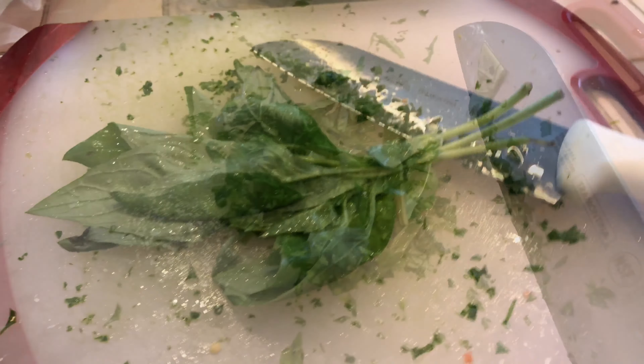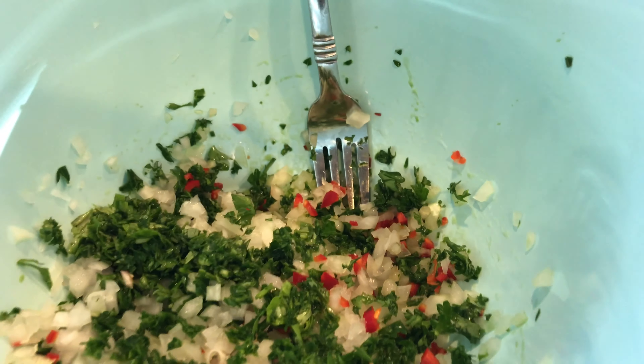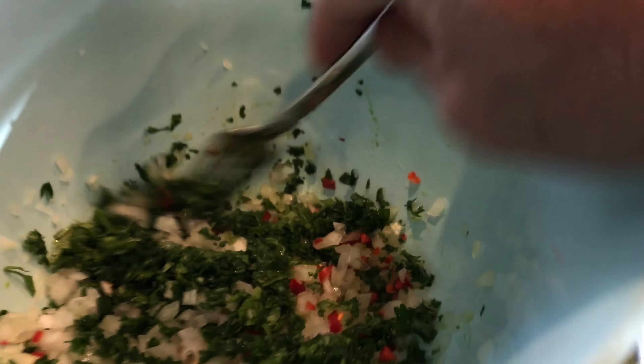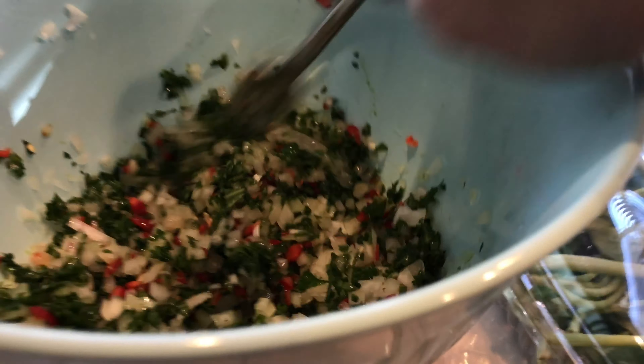Next, chop up the red Fresno peppers. Bag the other half right there, so chop it up. One third will need to go to the sauce, and the rest goes to the meatballs.